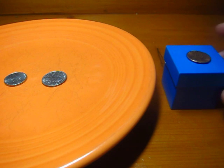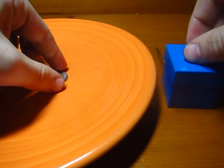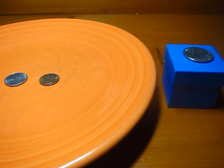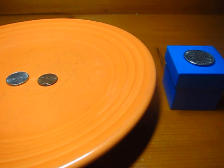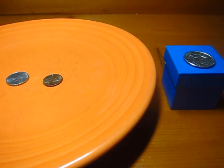The only other operation I can do, other than turning the plate 180 degrees, is I can swap whatever coin is on the blue box with whatever coin is closest to it on the plate. Let's call this the initial position of the pieces, with the quarter here, the penny here, and the nickel here. If I swap the quarter and the penny, which I'm allowed to do, and then swap them back — they're in the same positions as they started.